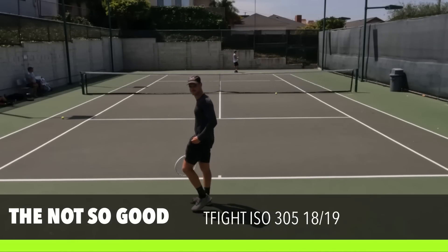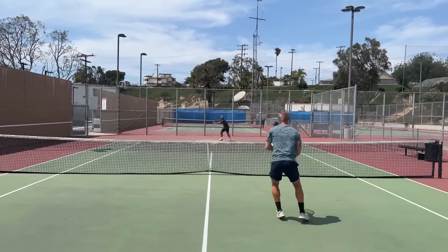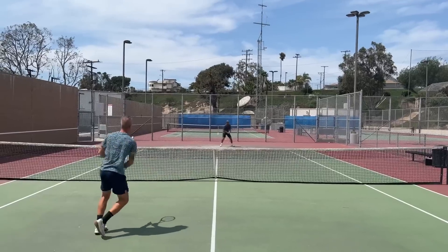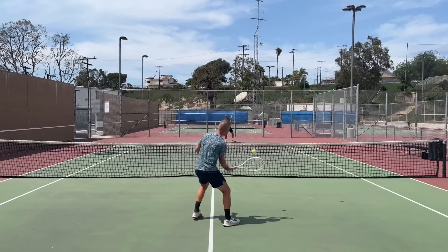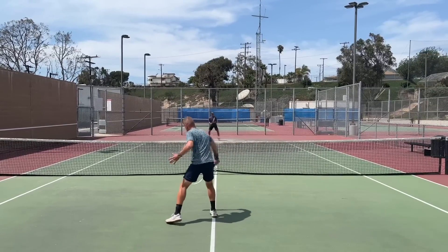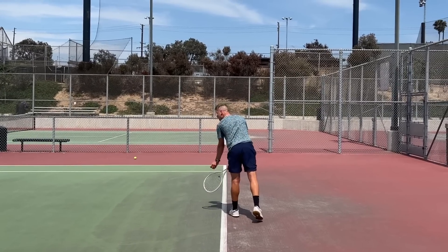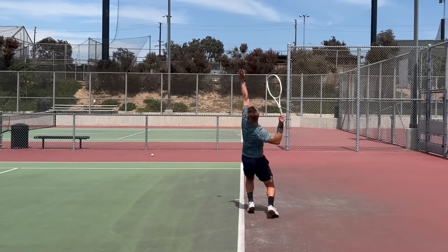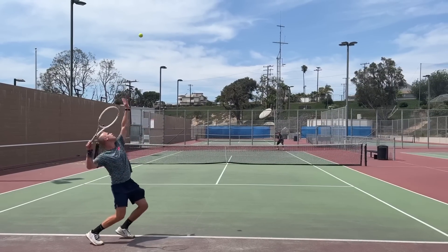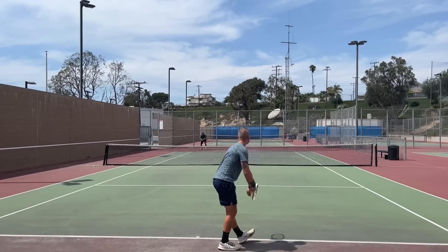By now you're probably thinking this video is just a TFight love fest, but there are some things I don't love. The lack of weight is not ideal for volleying - it's not awful, performance is perfectly fine, but for my liking I'd rather have a heavier racket. I definitely felt I didn't have much help, especially on harder passing shots. I also found it just okay to serve - a lot of this is personal preference since I've been used to heavier rackets.